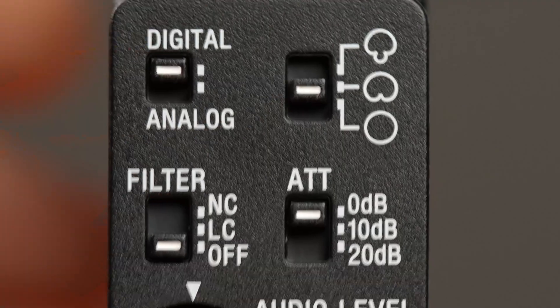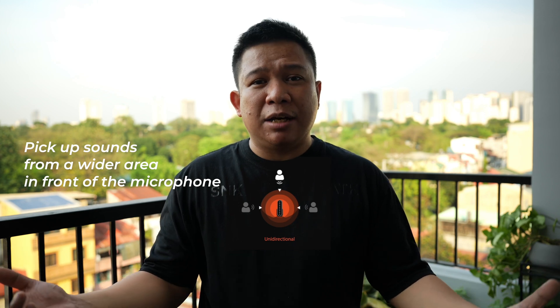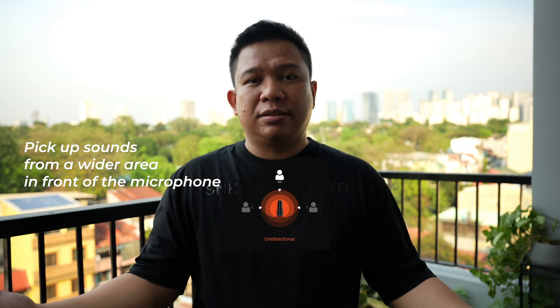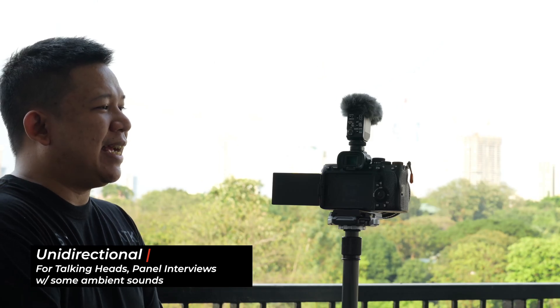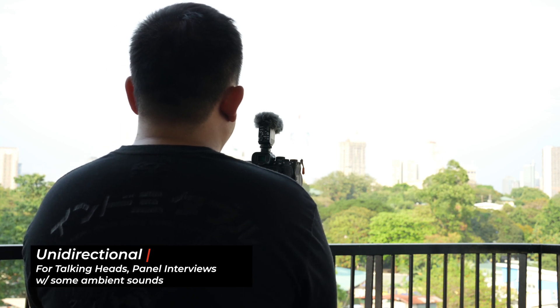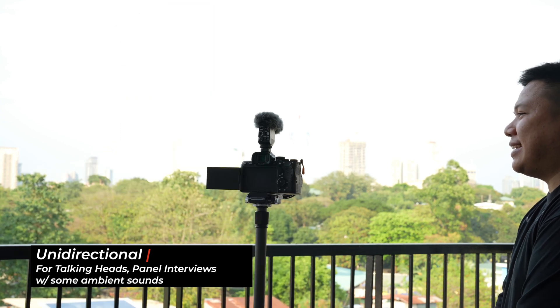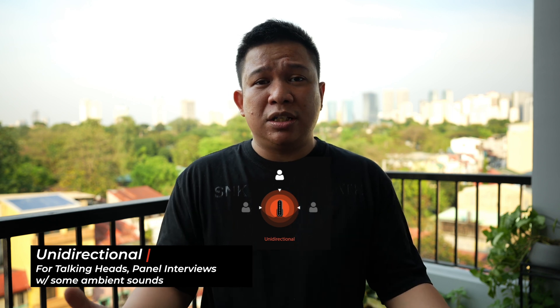We are now in Unidirectional, which is also directed in front, but it will be picking up some additional background noises. This is me talking directly in front of the camera, on the left side, at the back, and on the right side. For the Unidirectional setting, this is for talking heads like this where you are interviewing multiple speakers or a panel, and you want to cover a little bit of your background.